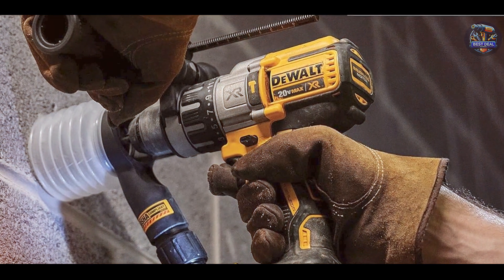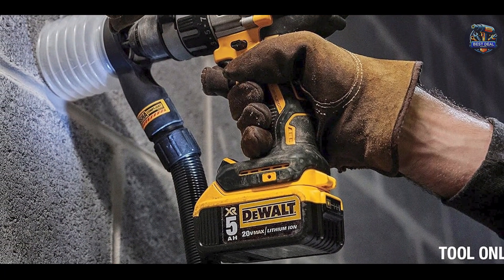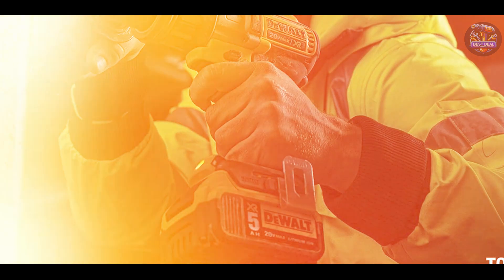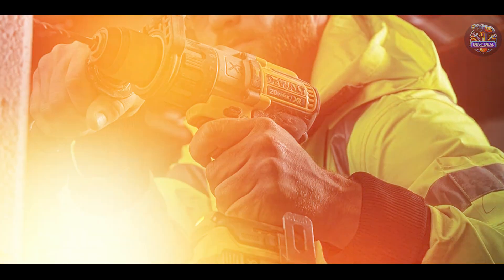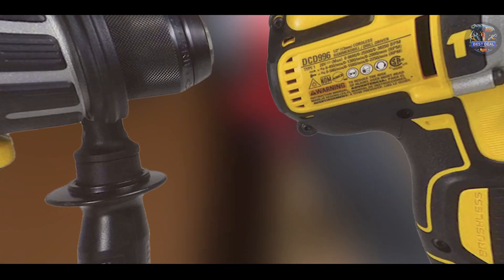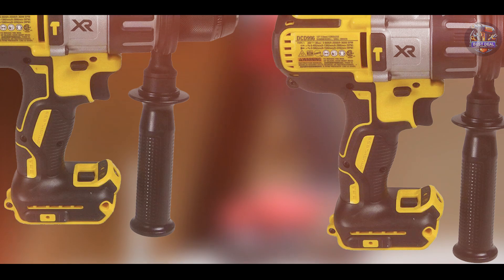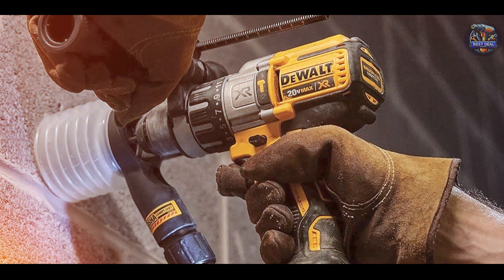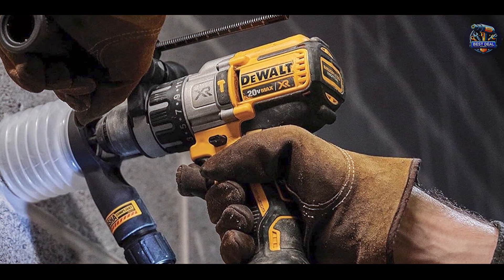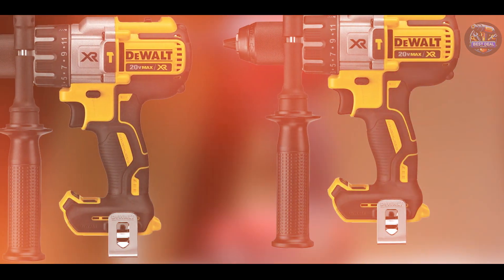Users appreciate the ergonomic design with a comfortable grip and balanced weight distribution, reducing fatigue during extended use. The metal ratcheting chuck with carbide inserts ensures secure bit retention, minimizing slippage and improving overall drilling performance. Built with a heavy-duty half-inch nitro-carbonized metal chuck and a sturdy housing, the DEWALT DCD-996B is engineered to withstand job site conditions and is designed for long-lasting durability, making it a reliable choice for professionals.